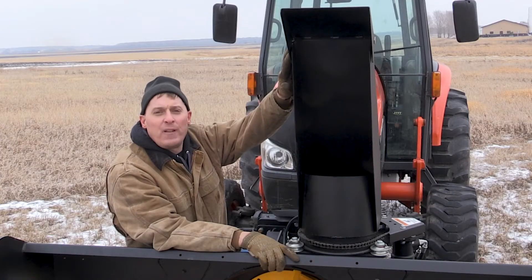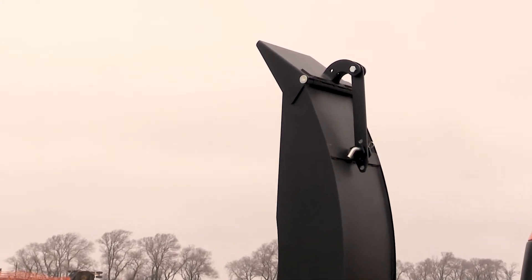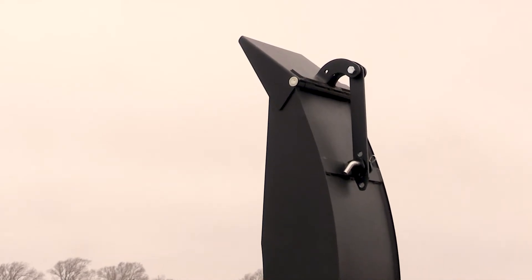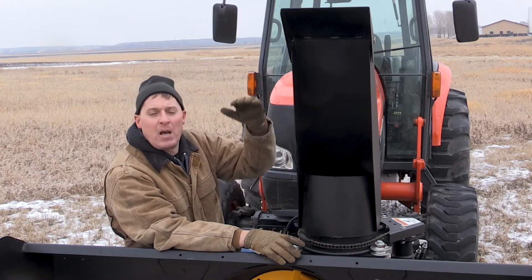On the top we have the deflector. We have four different pin positions to give you four different casting distances. If you're in an open area like a field, you typically use it all the way up and that gives you the maximum casting distance. If you're in a residential area, you might want to cast it less far, so you just tip it down a couple notches.